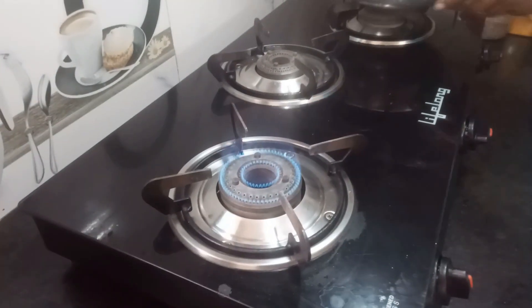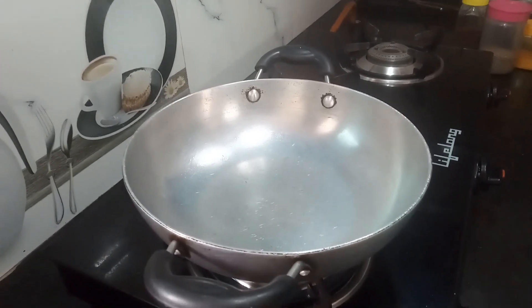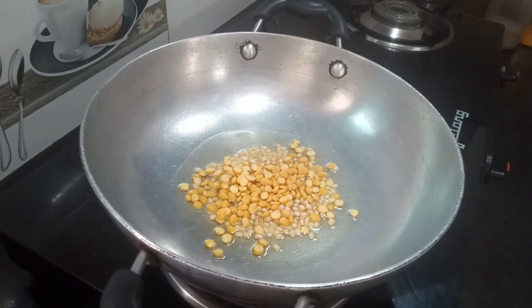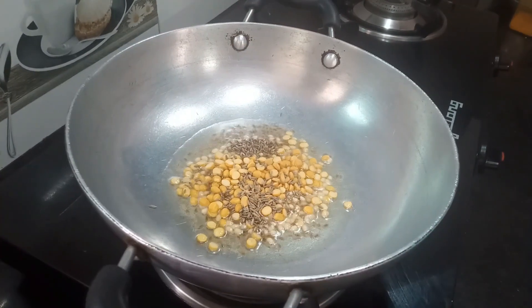First, we would cut our rice with the left. We will cut the rice and remake it. Then we will pick a siren.